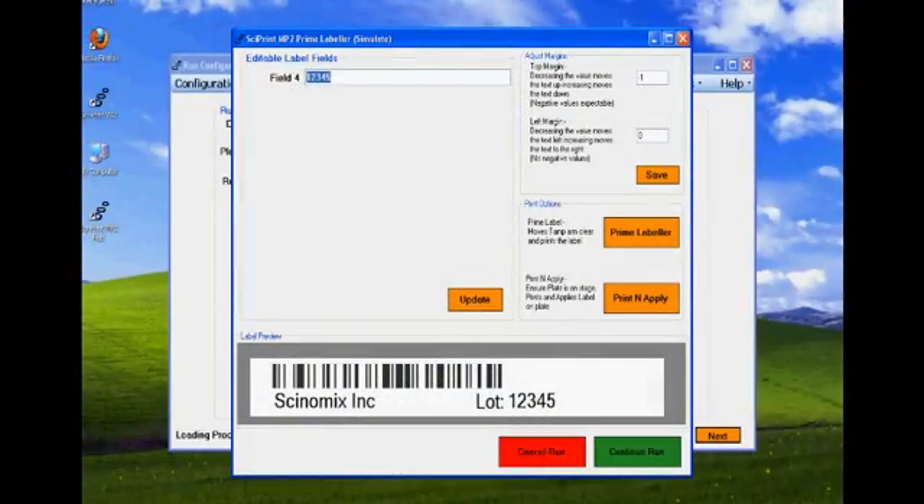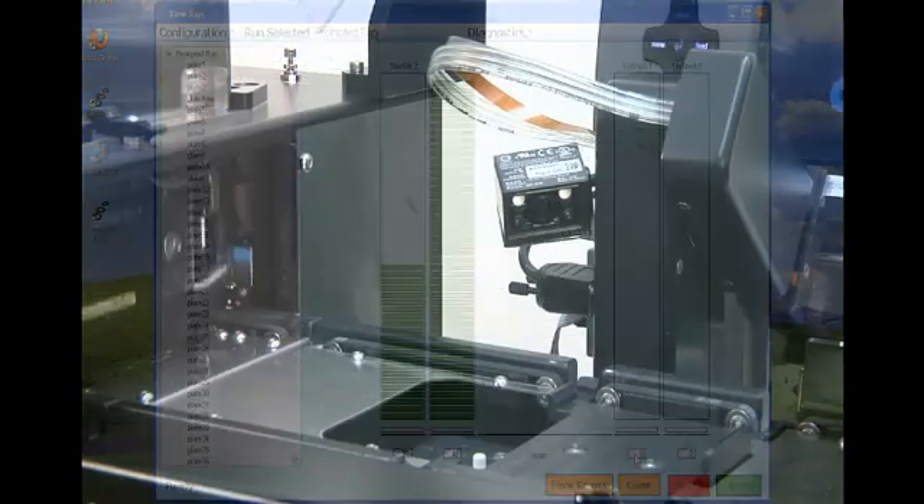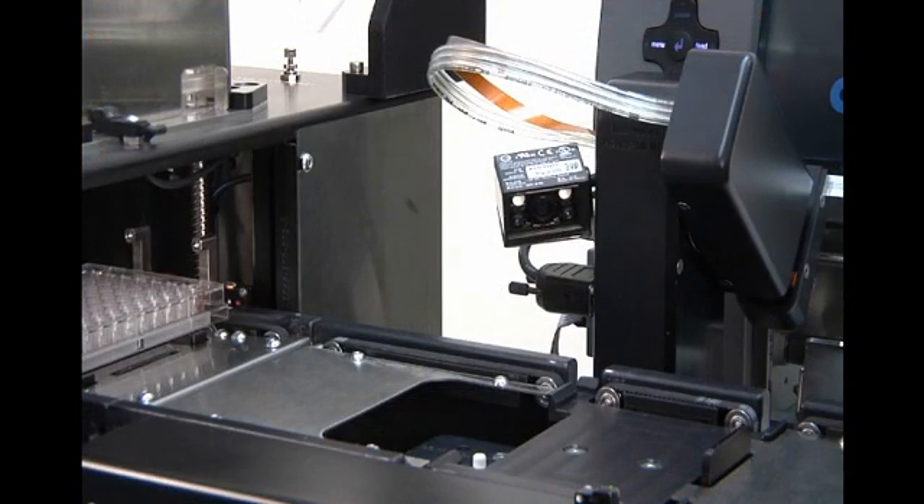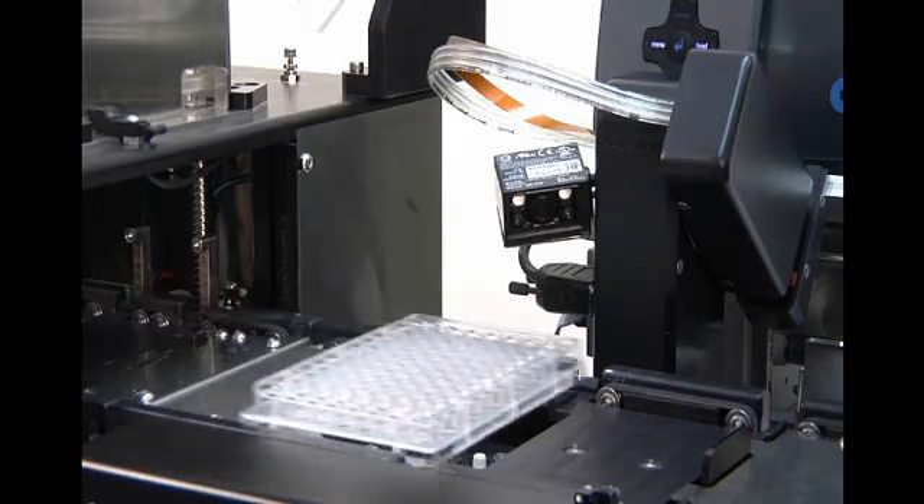Depending upon how the system is configured, run-specific label data can be entered at this point. The run is then started. Plates are lowered from the input stack onto a conveyor, which moves them to the labeling station.